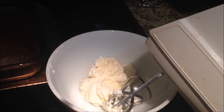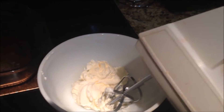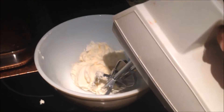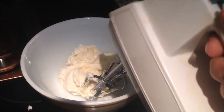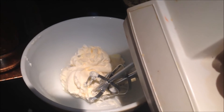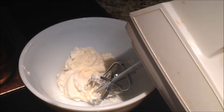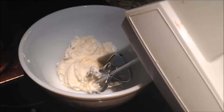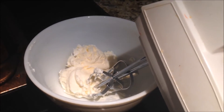Okay, so our cake is about cool. It's been about an hour and it's feeling pretty cool to the touch. So what we're going to do now is take this white store-bought frosting and I'm going to beat it a little bit with the same mixer I used on the cake — obviously it's been washed. That is just going to fluff it up and make it nicer than how it would be straight out of the container from the store.